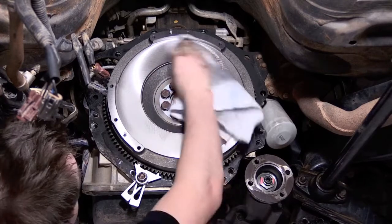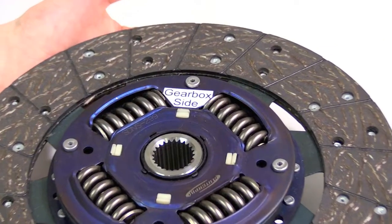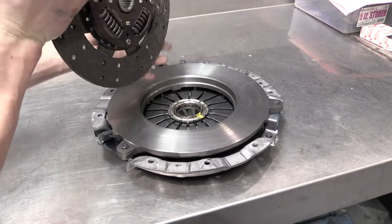Once the flywheel is mounted, clean the friction surface of the flywheel of any handprints or oil. Check the installation direction of the friction disc if there are any specific markings for orientation.